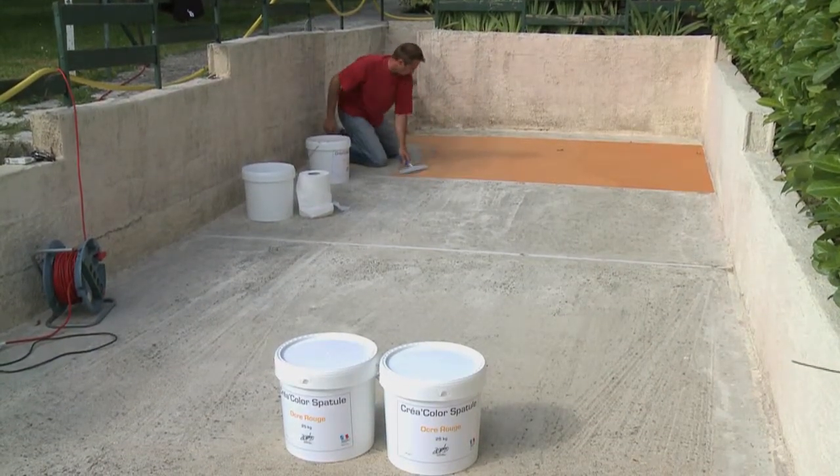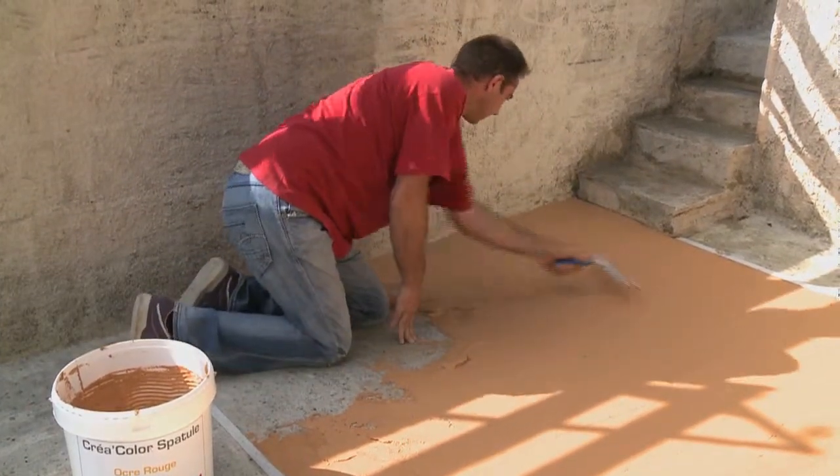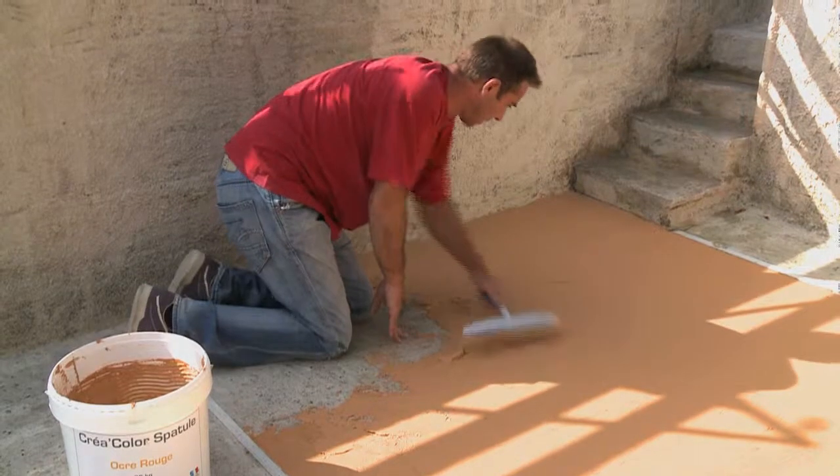Trowel Créacolore is applied with a float trowel or a squeegee in one or several successive layers. No primer is required.